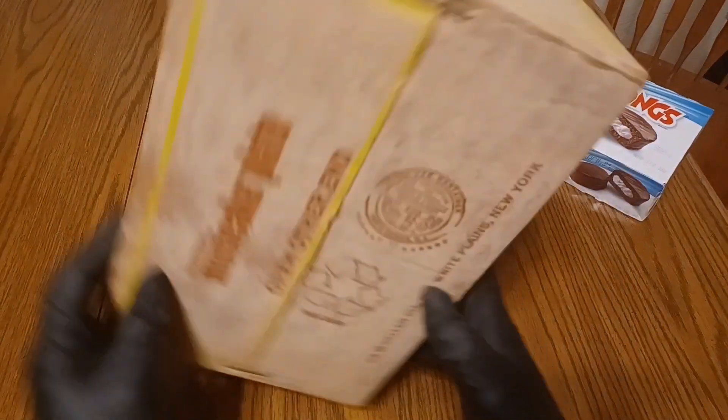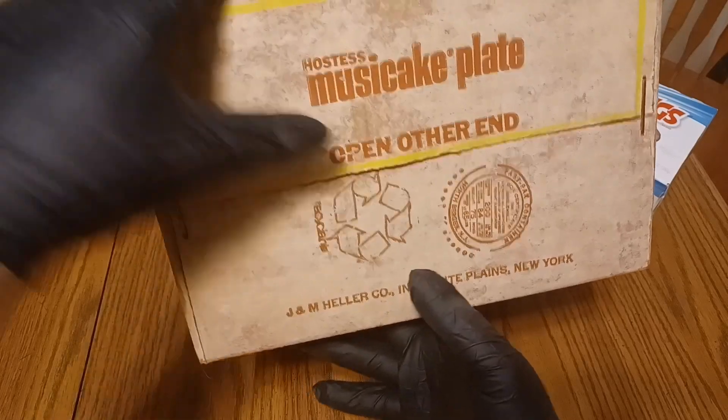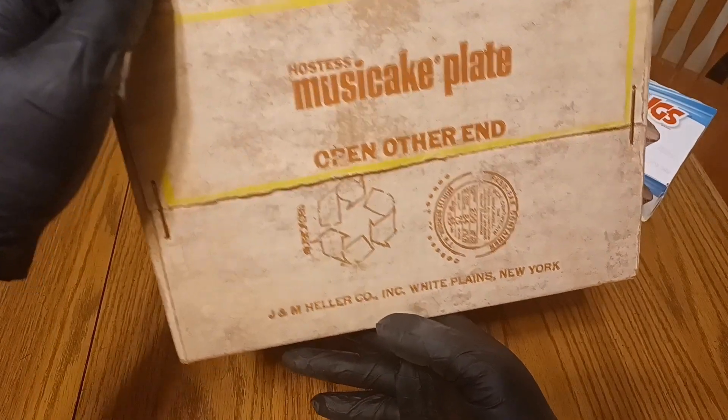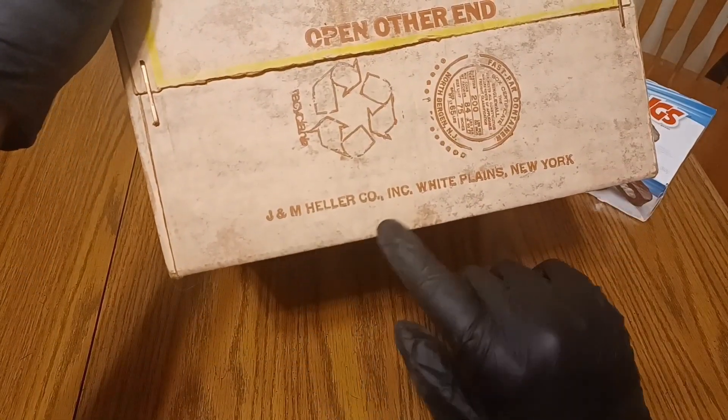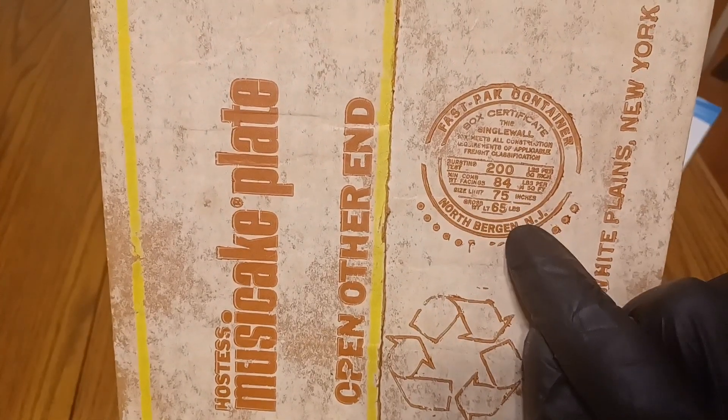There's nothing on this side. Hostess Music Cake Plate — that's a hard name to say. I can't tell you how many takes I've taken trying to say that multiple times. J&M Heller Company Incorporated, White Plains, New York.